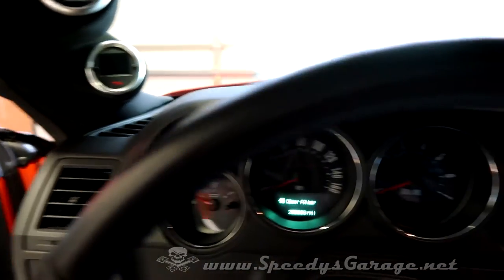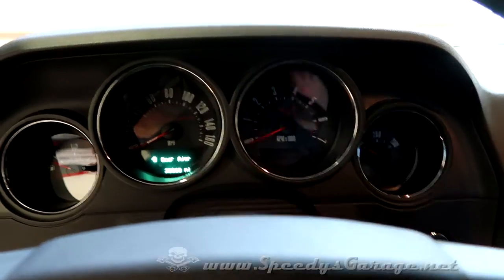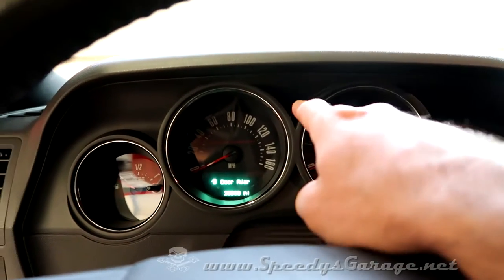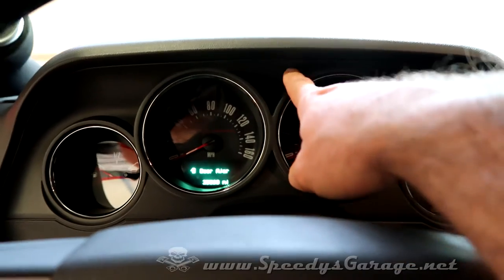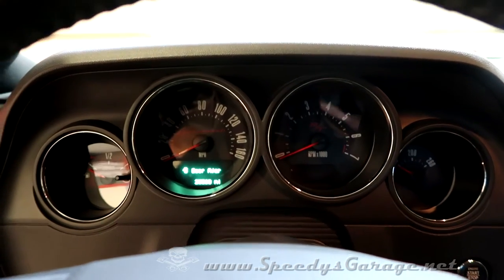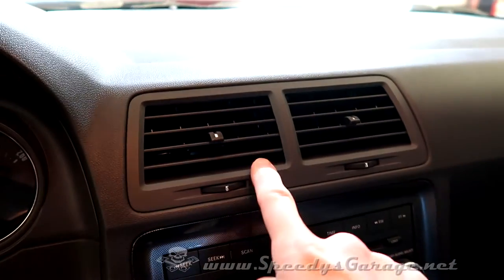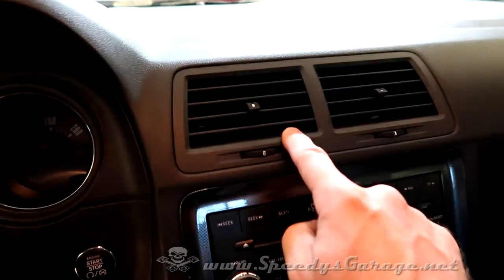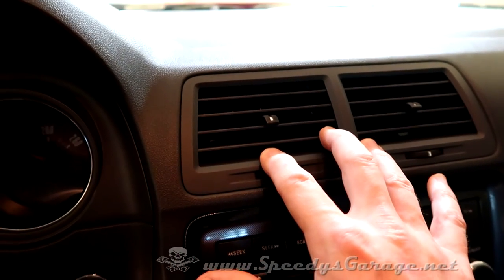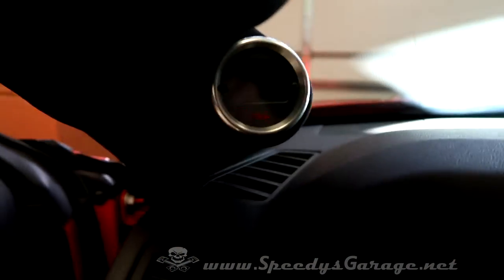The next thing you decide is where you're going to actually mount the shift light. I originally wanted mine right there between the speedometer and the tachometer, and I thought it would be easy to drill a small hole and put a grommet in there. However, after I disassembled the dash, the circuit board for the cluster actually goes all the way to the top of that line, so there's really nowhere to put the shift light without doing some pretty serious surgery. Another option I thought about was to put it inside the vent so it would flash inside there and kind of be hidden, but I decided against that since I've already got a pillar gauge pod with boost gauges, so it's not really subtle anyway.